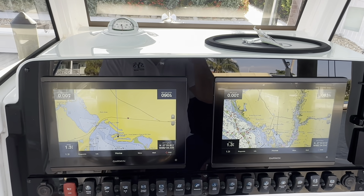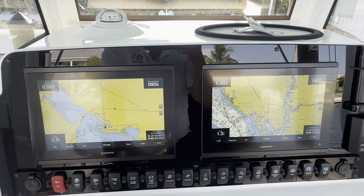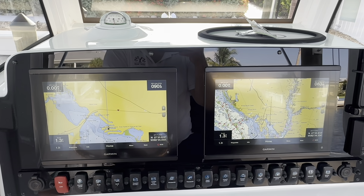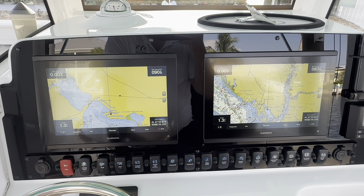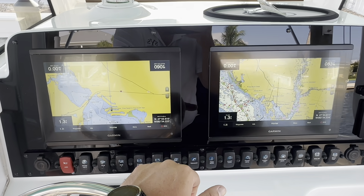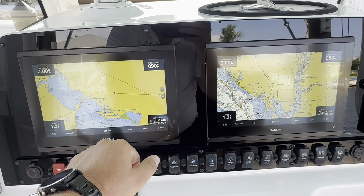Hey, what's going on guys? Welcome back. We're going to do a quick video today on how to set up your Active Captain account and transfer your mapping and software updates and connect the app to your Garmin devices. We have a couple clients today with a four-year-old Seahunt. This Garmin mapping is four years old - it was stock, what came with the units on the nav chart - and the software is out of date as well.